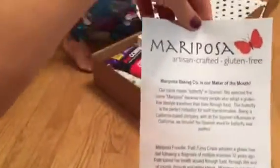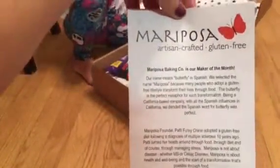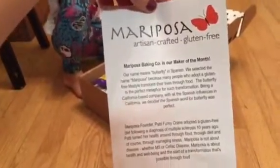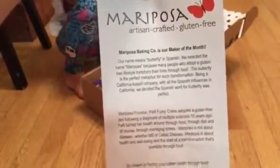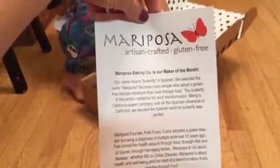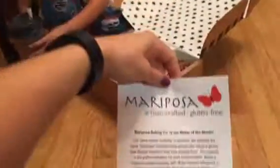And this is from Mariposta Bakery. The first time I ate there, we were actually on our honeymoon. That is so cool. They're in the San Francisco area, and it was amazing. I got gluten-free bread at the farmer's market in San Francisco on our honeymoon. Wow, that's like a blast from the past. What else is in the box?